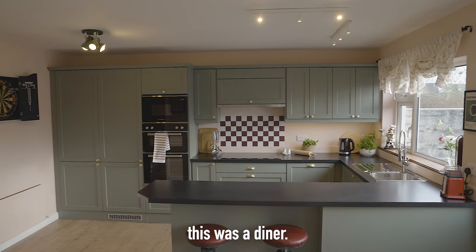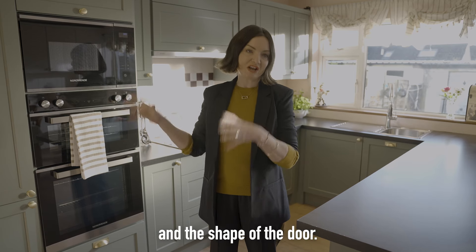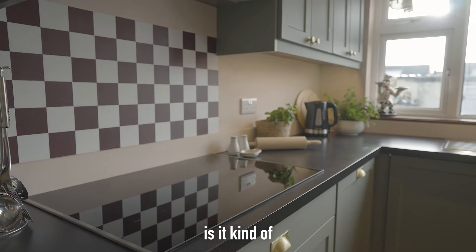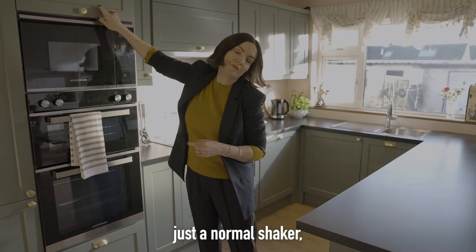So the concept around this was a diner. The starting point for this kitchen design was the colour and the shape of the door. We have Oslo Sage, and one of the things I love about it is it kind of looks like it could have been hand-painted, and instead of being just a normal shaker,